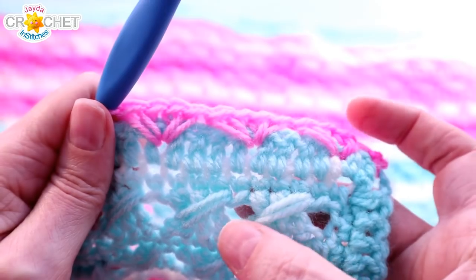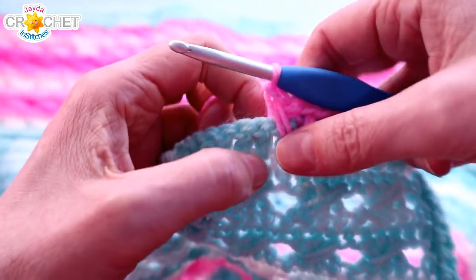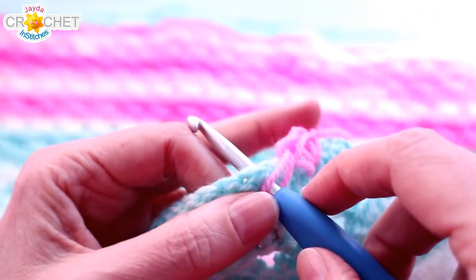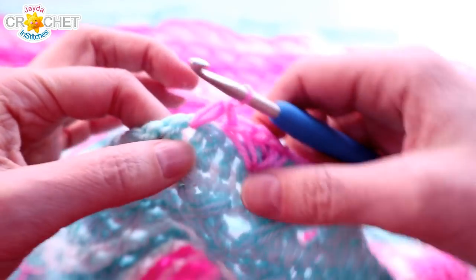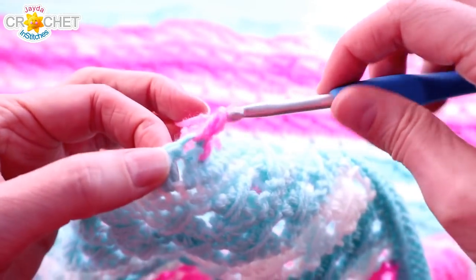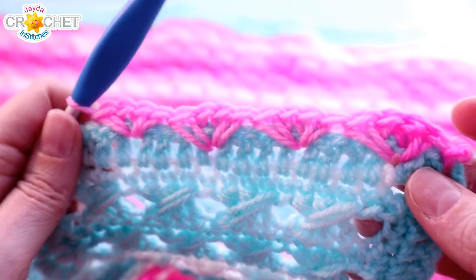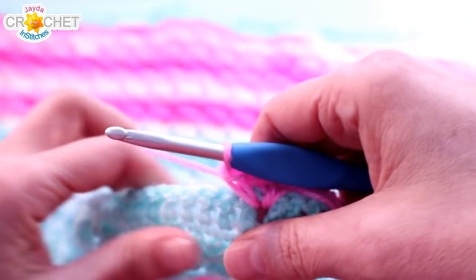In this way we are mimicking the crossback look of the crossback stitch, but making a tidy little inverted V-stitch on top of those double crochets. You should have even sets of 4 double crochet all the way across each side, and that's why this little inverted spike stitch V-stitch is going to work. Go ahead and finish off this first side and I'll catch up with you at the corner.